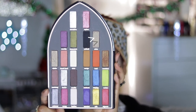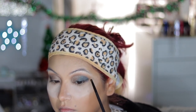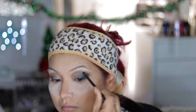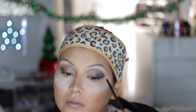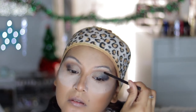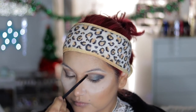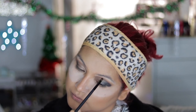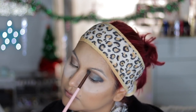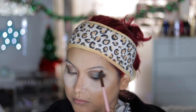Now I'm taking the black shade Sabbath on a pencil brush, just really mapping out the outer V. Then I'm going in with a fluffy brush to blend that out. I'm also dragging it into that crease area — it just adds more depth into that cut crease — and then blending that out with the fluffy trace color brush to blend out any harsh lines.